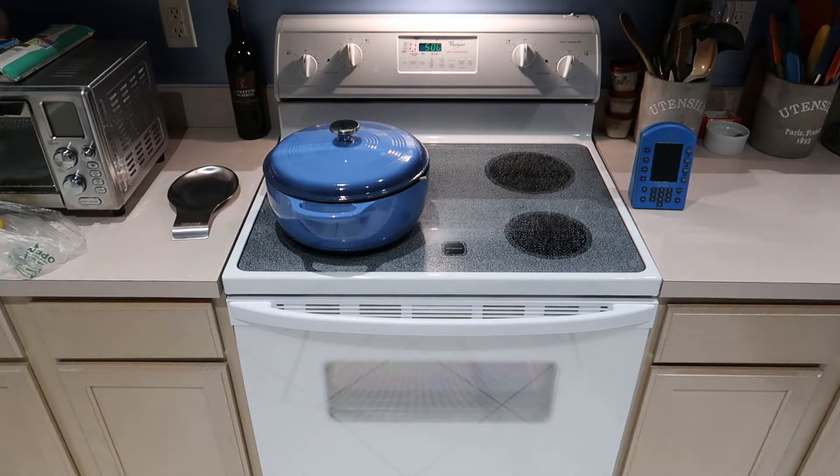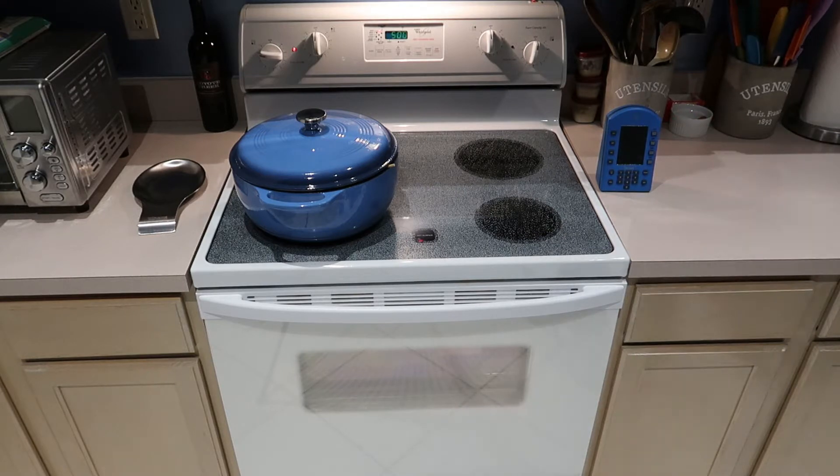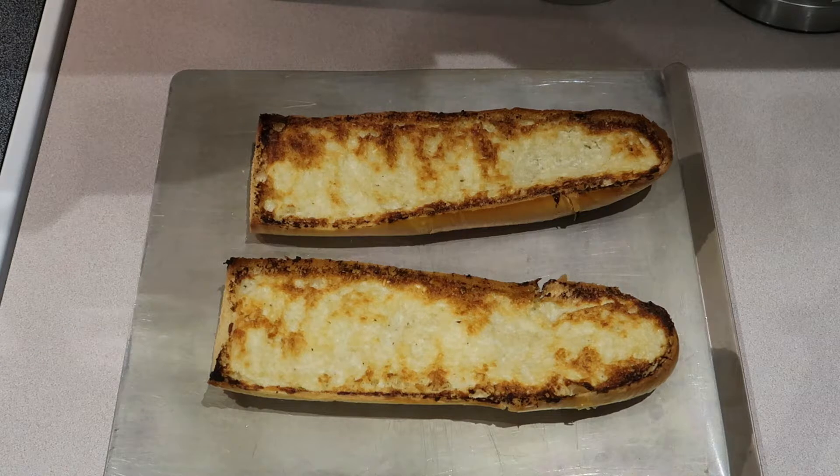Set a timer for five minutes so I can rotate it, and set a timer for total time. Rotating the bread now. This bread's been in the oven ten minutes. I wish you could smell it in here because it smells wonderful. We've got the finished product — garlic bread came out of the oven in about ten minutes.